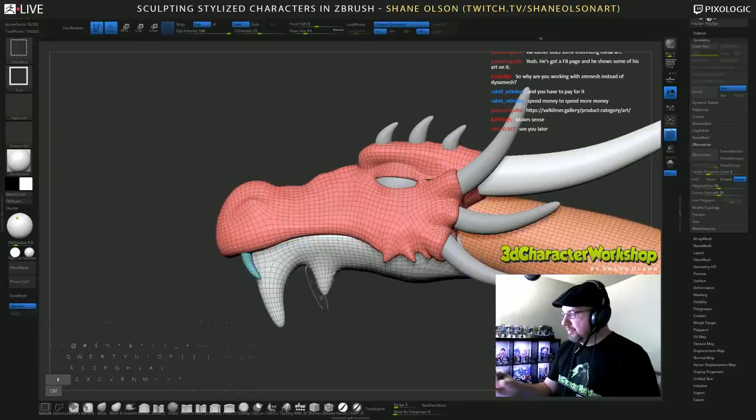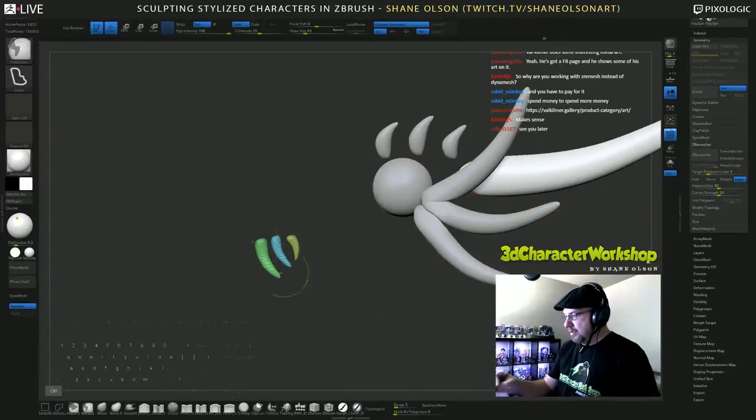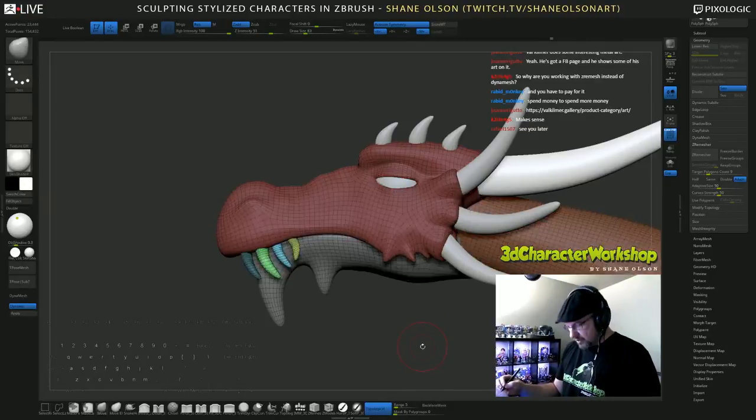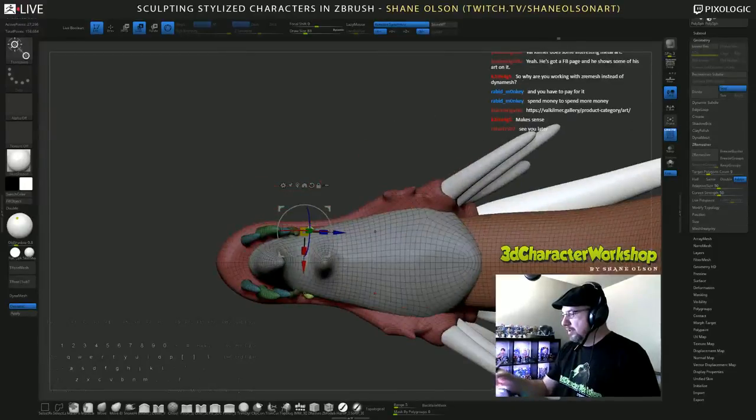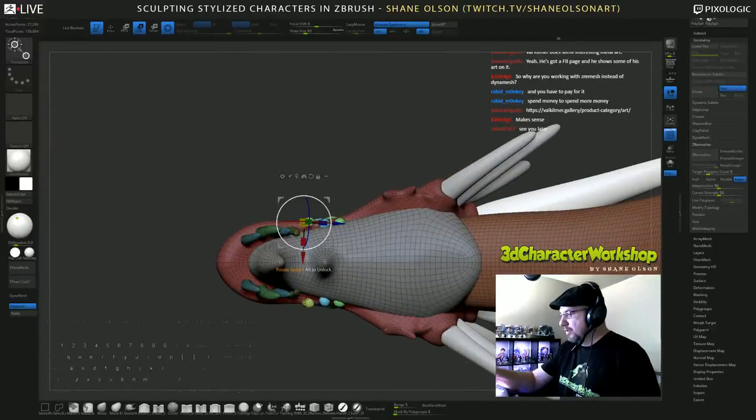I'm going to grab these three, mask them off — whoops, there we go — invert them, then duplicate them. I'm going to aim these guys up.